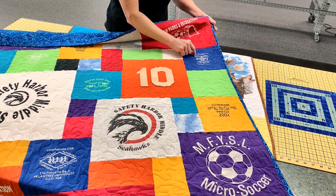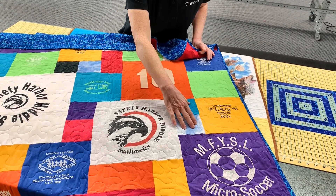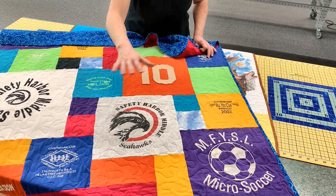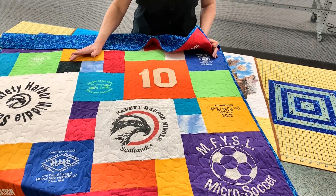You can see there's different size logos on here. Also, we'll need some filler, so we might use the back of the shirt to fill in the space and make this terrific collage-looking t-shirt quilt.